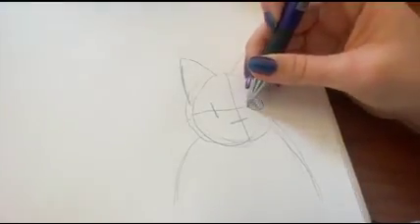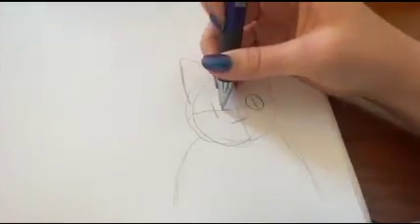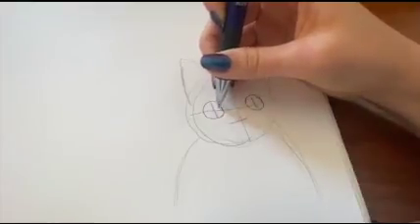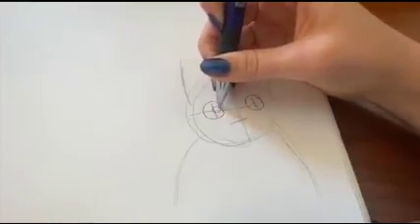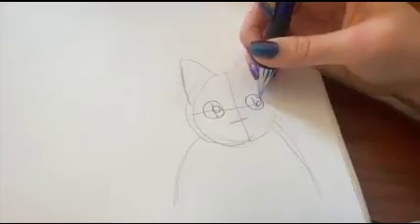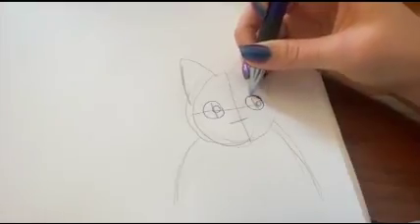You're going to draw a circle around the lines for the eyes that you made. Then you can add another circle inside. If you mess up like I did, you can just make the circle a little thicker.